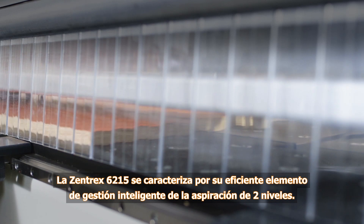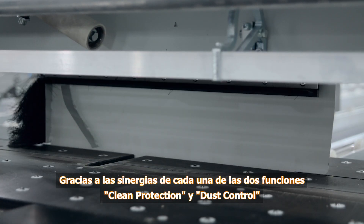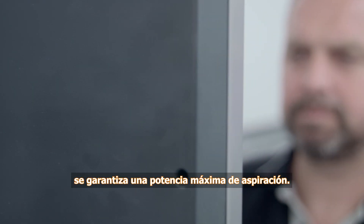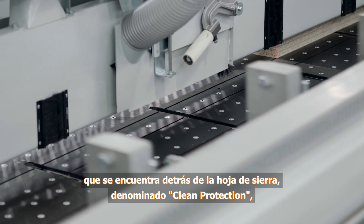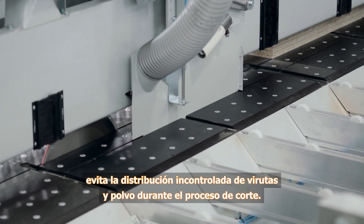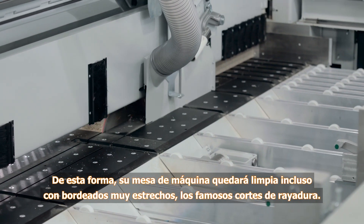The Zentrex 6215 is distinguished by its two-stage dust management. Synergistic effects between the separate clean protection and dust control features guarantee maximum extraction power. The so-called clean protection feature consists of a moving intelligent evacuation device behind the saw blade to prevent uncontrolled dispersion of chips and dust while cutting. This keeps your machine table clean even during extremely narrow dust cuts.